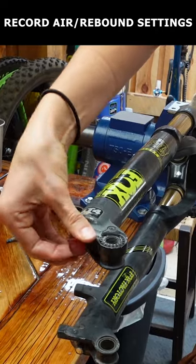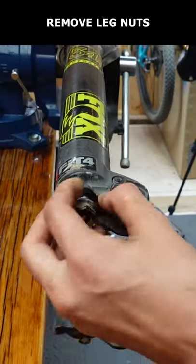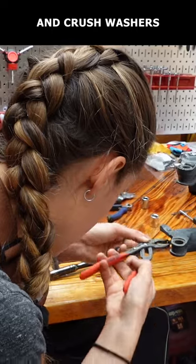Check the air pressure and any rebound or compression settings and write them down. Remove the rebound adjustment knob, then remove the lower leg nuts and crush washers.